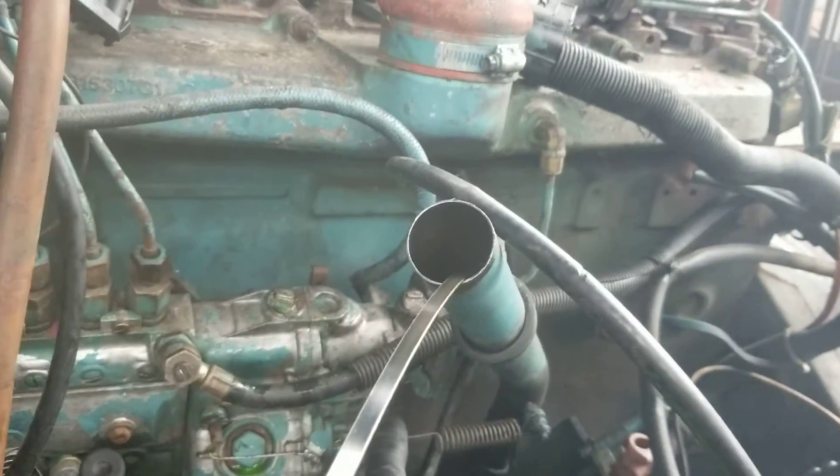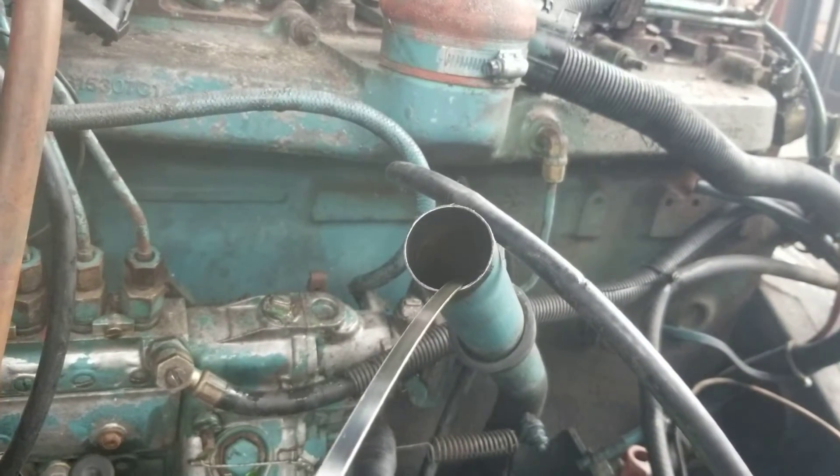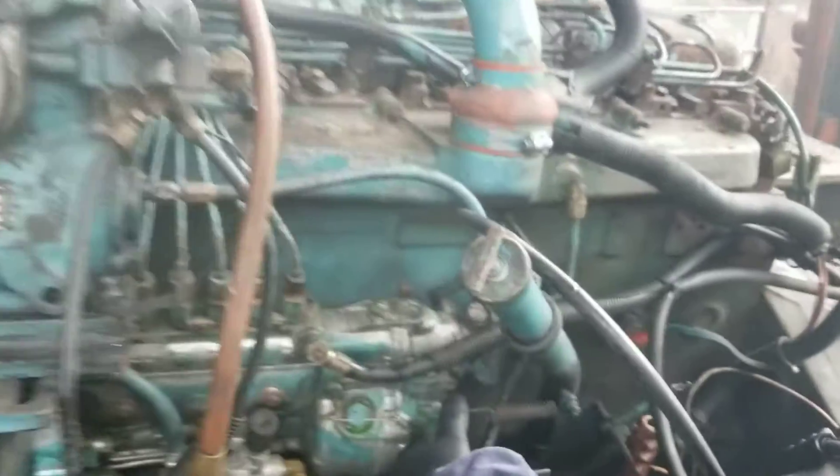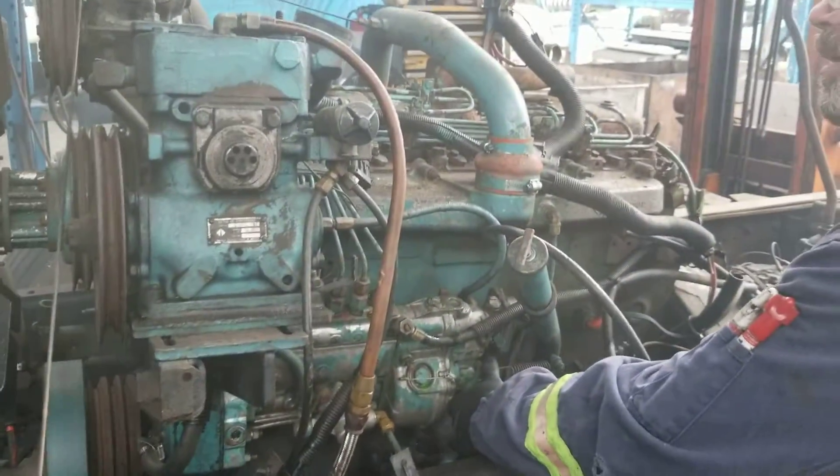Can I rub a bit? That's a nice running engine. That's a really nice running engine.